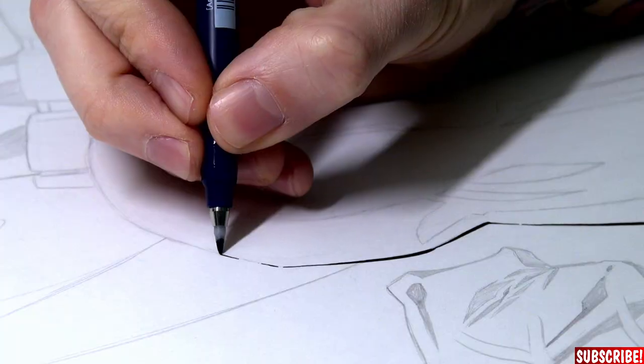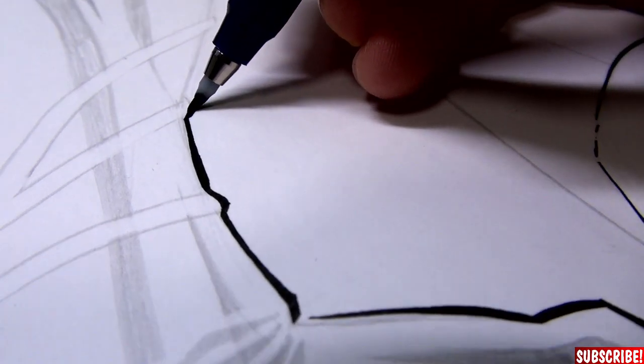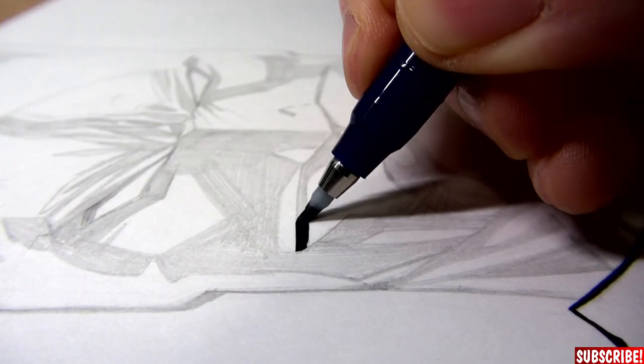That was delicious! Now I will use this Tombow brush pen here to trace all the most important lines, and I will also do the line weight right away. I will not just use my Tombow brush pen — I will also use a real brush and some Indian ink, because there will be a lot of strong blacks on this one. So let's fetch some ink.